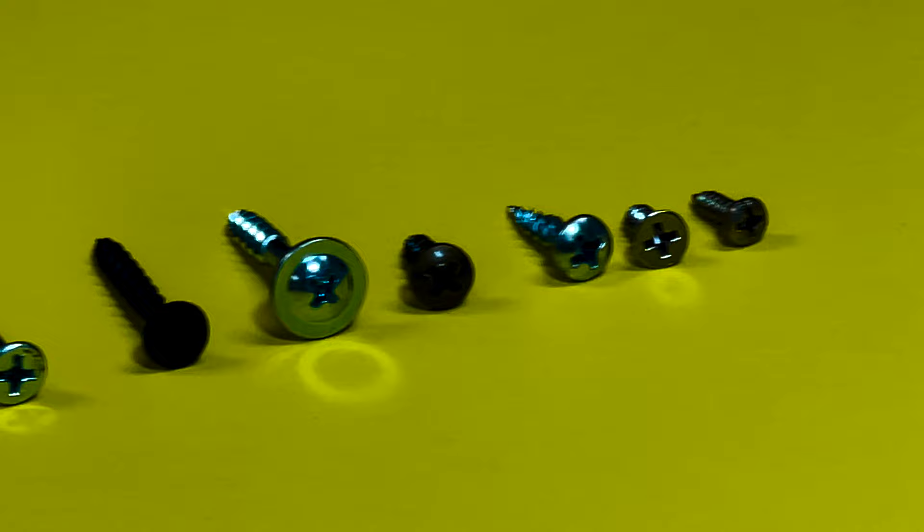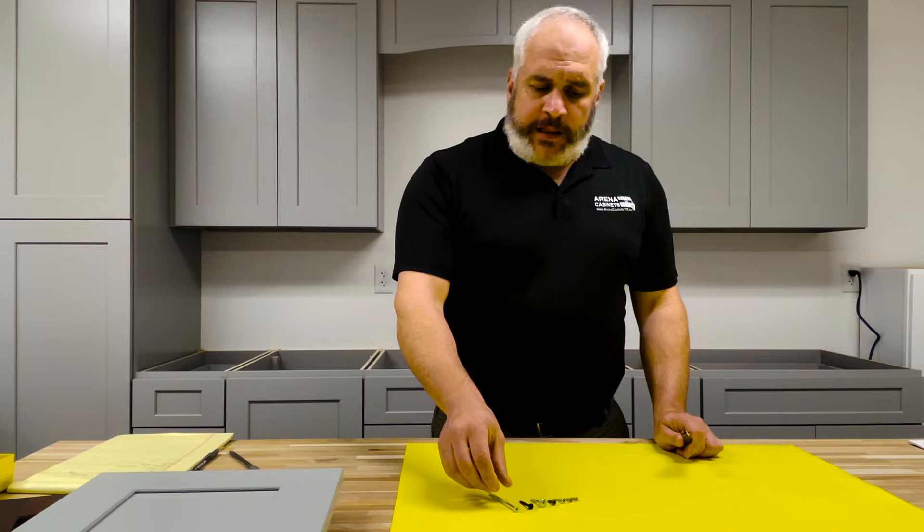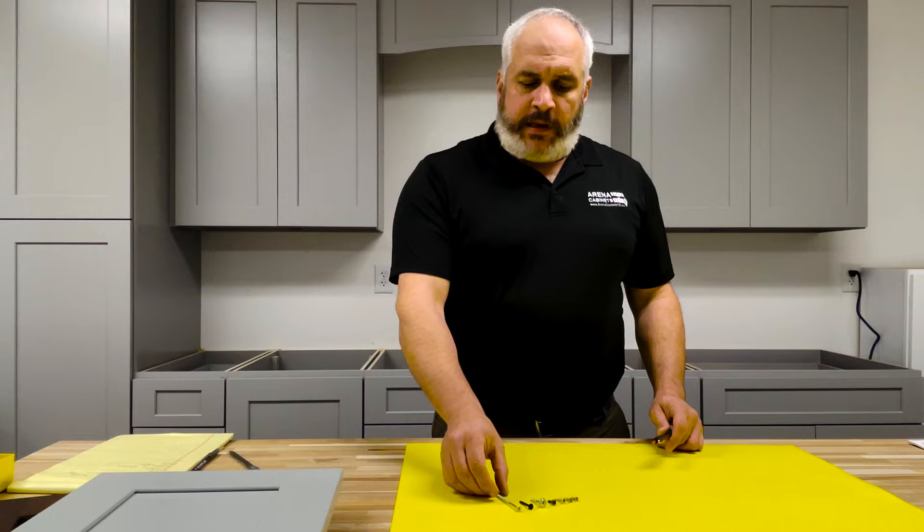The screws that we use for our cabinets are broken up basically into these seven screws. The seven screws are pretty much all Phillips heads. You can use a square head, but we like to use Phillips head in the majority of ours because it's just consistent.